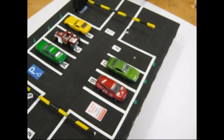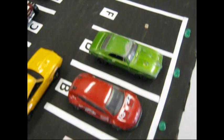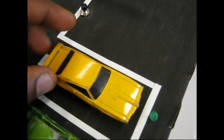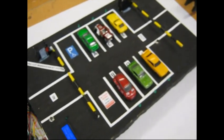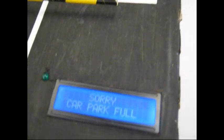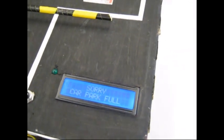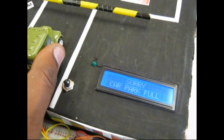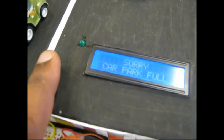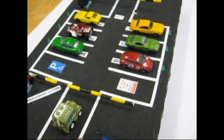We've got one more lot left. The sixth car enters and all six lots are now occupied. The display screen now shows 'Car Park is Full.' If another car wants to go through and presses the button, nothing will happen because all the lots are full.